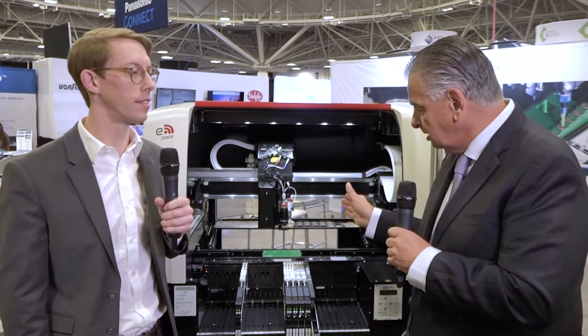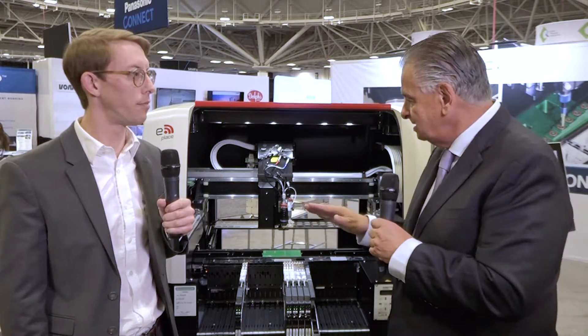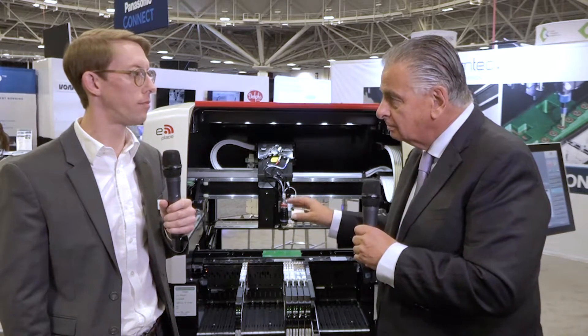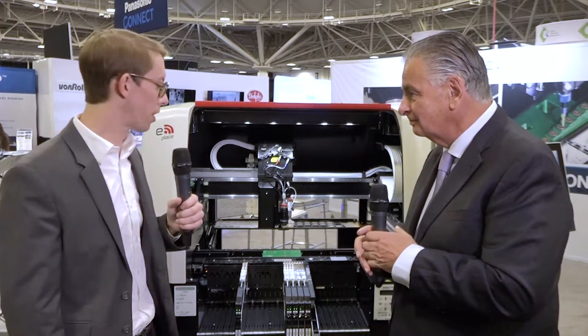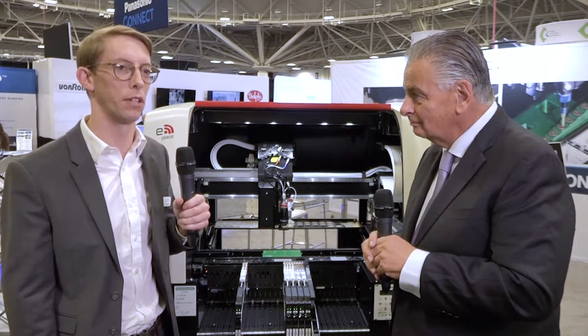We're looking today at the Fox pick-and-place machine and dispenser. This is a system that's particularly suited for NPI and low-volume work. We're very excited to be here with our smaller form-factor combination pick-and-place and dispense machine. It's outfitted with our VDSD shockwave jet dispensing nozzle for solder paste. We're showcasing very small dot sizes, high speed, and high accuracy.